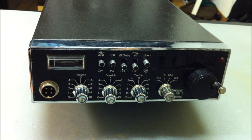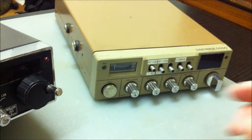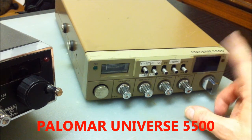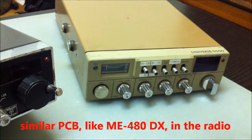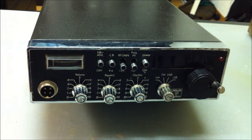The type is the ME485DX. It's an all-mode transceiver, but this transceiver is no more than a modified Palomar radio — the Universe 5500. Inside there is an absolutely similar PCB to the ME485DX. We will take a look and start the radio.